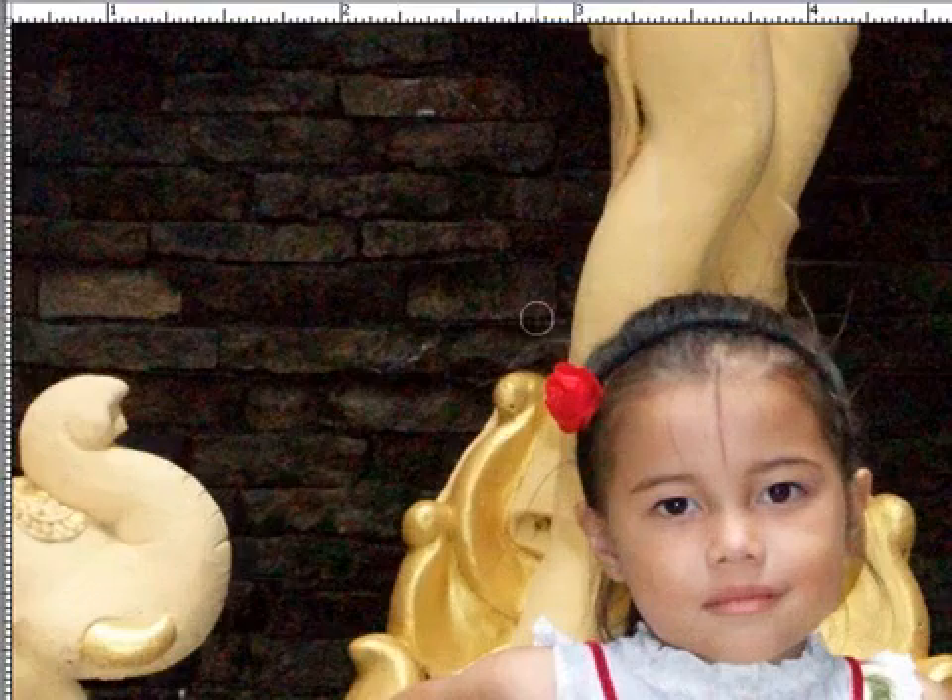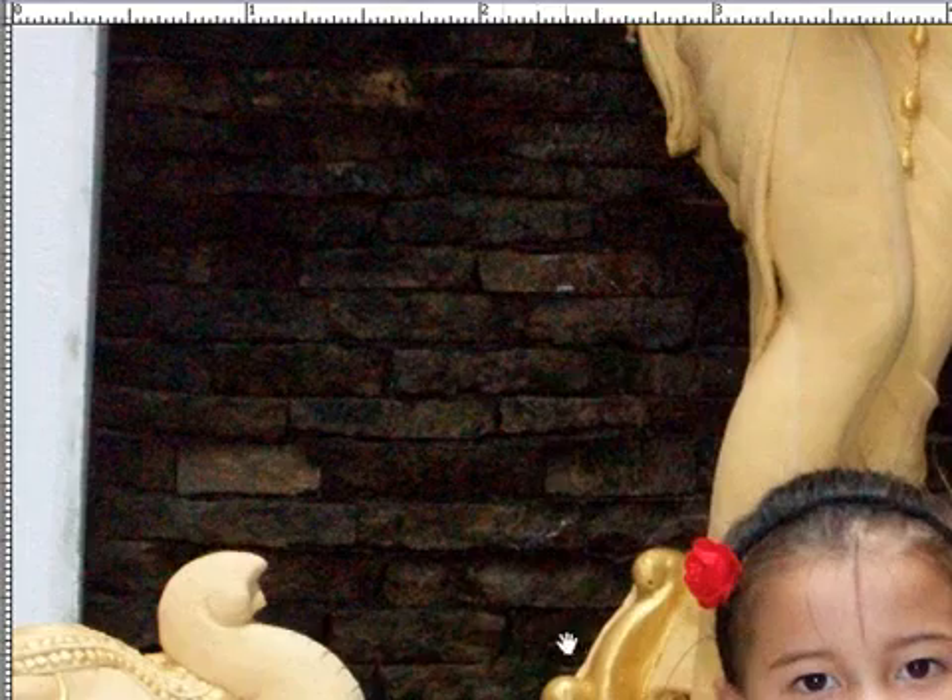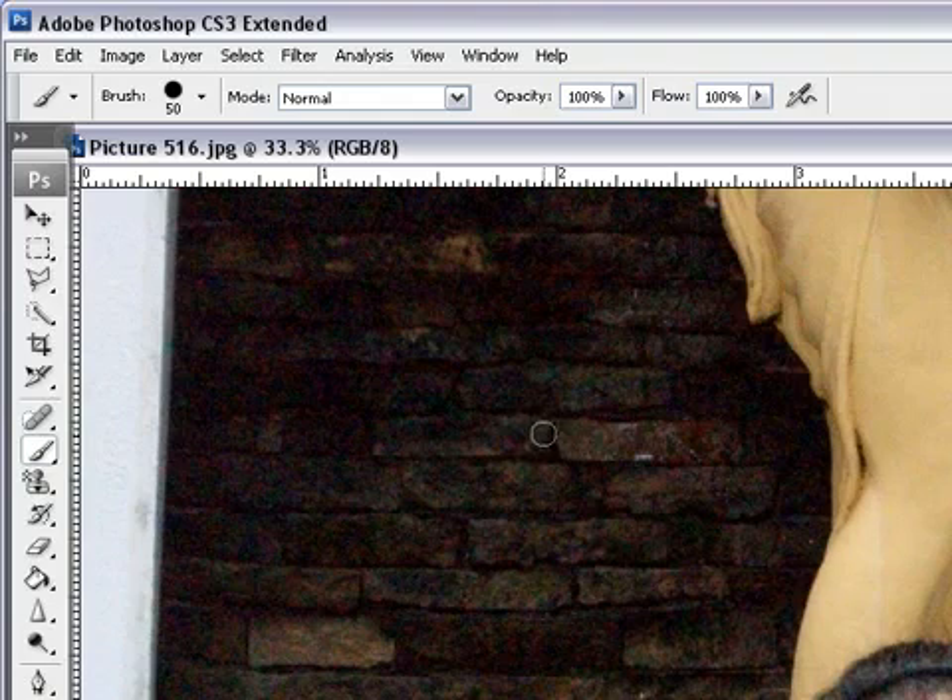The shortcut for flipping between foreground and background is X on your keyboard. By the way, this is my daughter Lily. If I come in close and start painting with the brush, I can flip by clicking X on my keyboard — flipping the green from background to foreground and switching in between. Very handy.